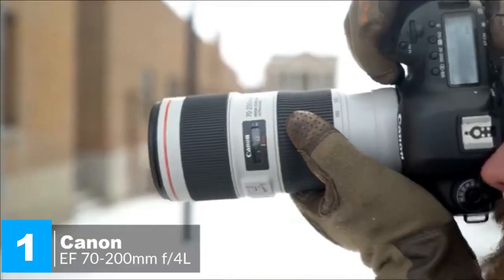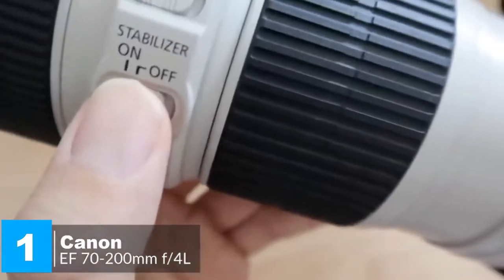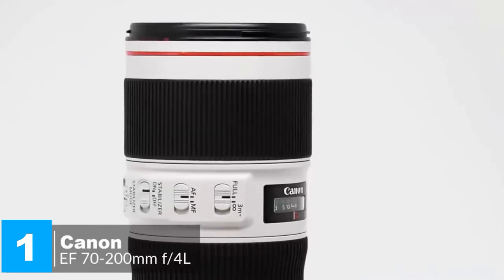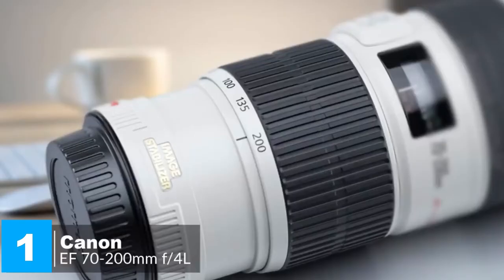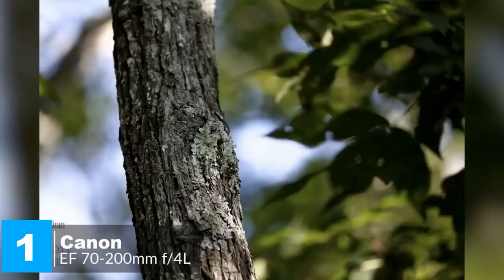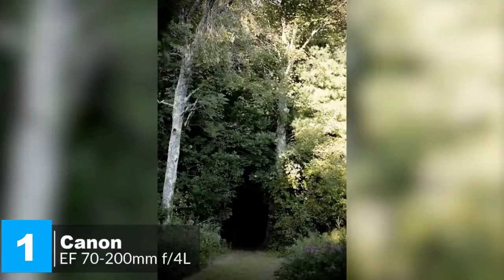The sharpness and contrast are excellent even when shooting wide open at f/4, and remain sensational throughout the entire zoom range. The lens also performs flawlessly in minimizing color fringing and flare, and delivers beautiful bokeh, especially towards the long end of the zoom range.